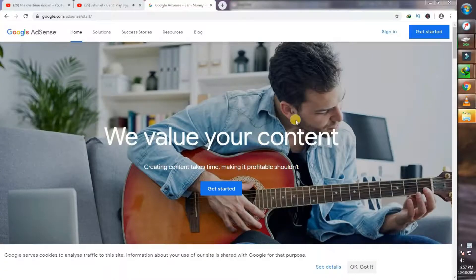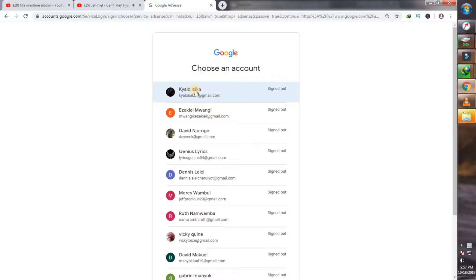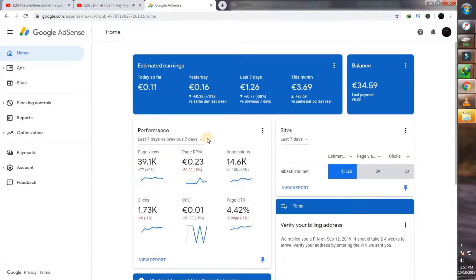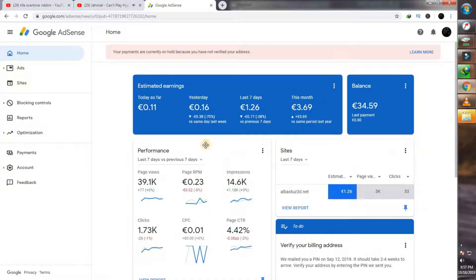I'll take you through the procedure on how to verify your account. First, you'll want to sign in to your Google account. Just go to accounts.google.com and sign in to your AdSense account. As you can see, I've been brought to this screen — select your Google account. Input your password and click on Next. You'll be brought to your AdSense account. You'll notice that I have a red bar at the top that says your payments are currently on hold, but I'll be showing how to fix this in this video.